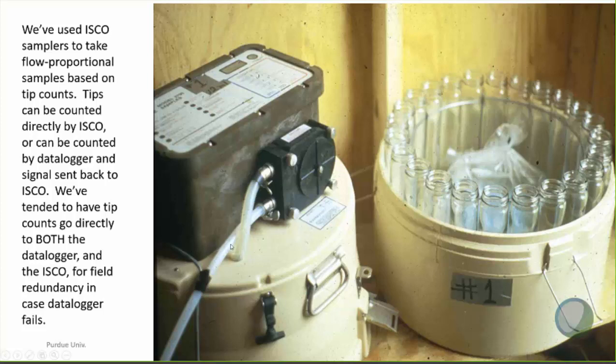Because this is at a research farm, the staff work five days a week, and every morning one of them goes out and empties the water sampler and if necessary reprograms it. Using 25 tips as an example — on Fridays before the weekend, or when expecting big storms, he reprograms it to every 50 tips or every 100 tips, and records how it is programmed for each day. We've tended to have tip counts go directly to both the data logger and the ISCO for field redundancy in case one or the other fails.